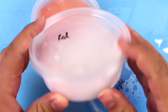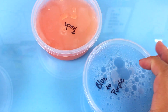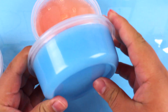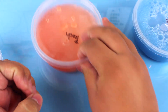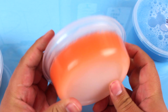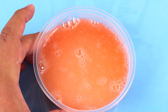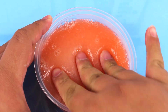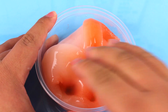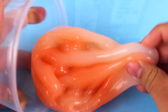I put all three of these slimes under some UV light by my windowsill for about five minutes each, and this is how they came out. I was very impressed with the pearlescent colors because those really changed. The blue to purple one you can't really tell on camera since the shades are so close. The peach one has the most drastic color change — I think it's gorgeous. It actually reminds me of a gummy candy. I really like this one.